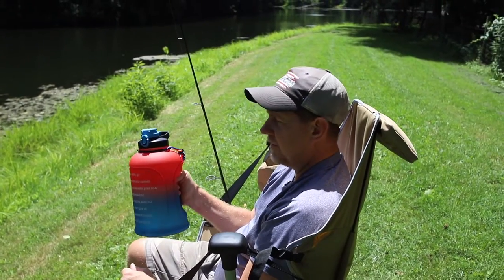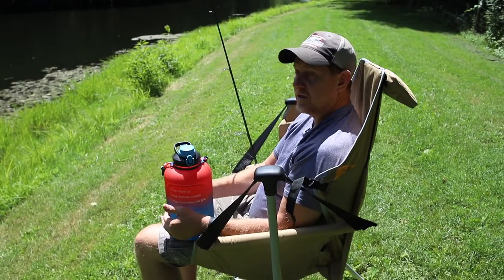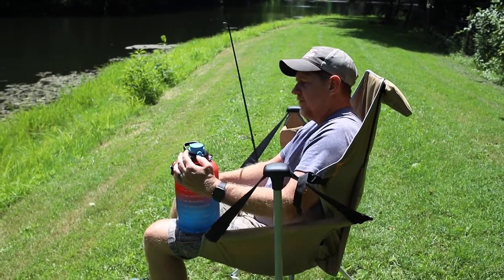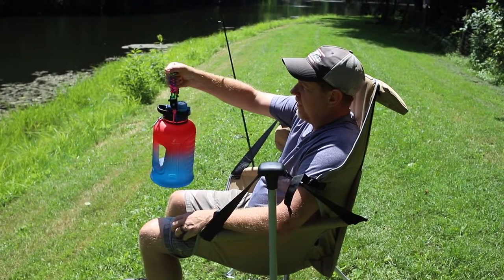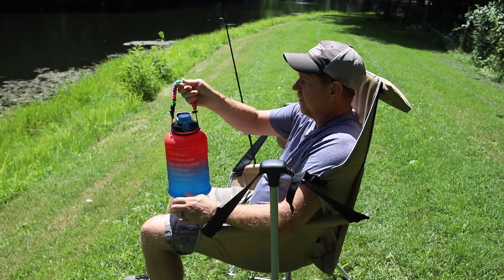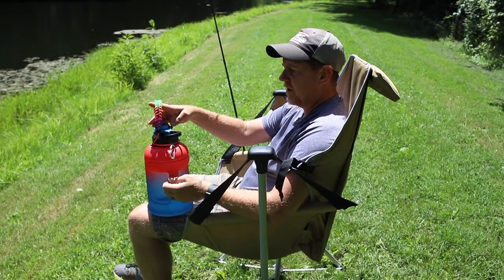I know a lot of people that work out strive to drink a gallon of water a day — I see people with these in the gym, which I haven't been to for a while but need to get back to. It also has this nice paracord handle on it that makes it easy to carry around, and it's got a little clip where you can hang your keys or something while you're at the gym.